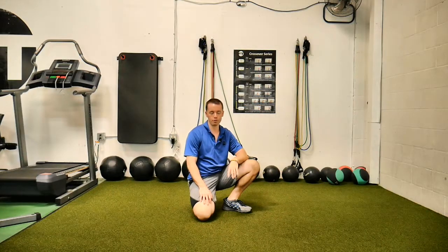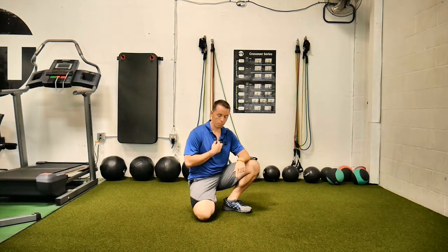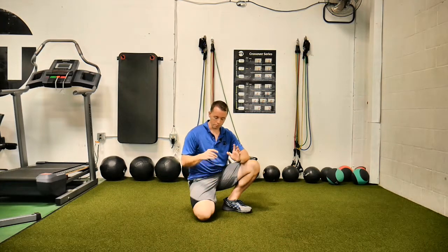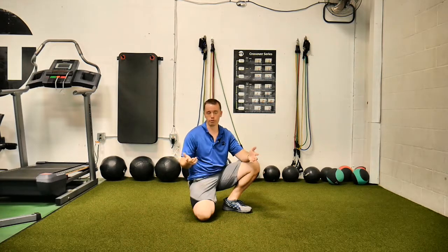This is prone hip CARs. I'm going to try and explain as best I can before the sound gets too muffled. You have to lay on your stomach for this. You do have to take your time — if you do not take your time with this, it will not accomplish what we're trying to do here. It's a hip mobility drill.